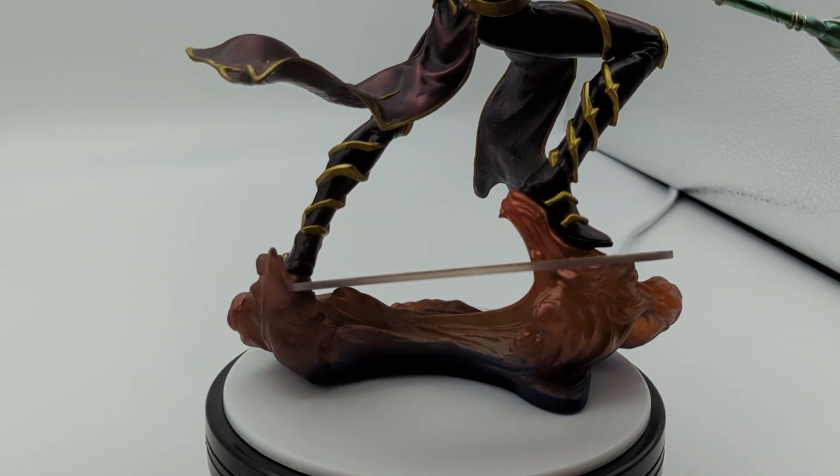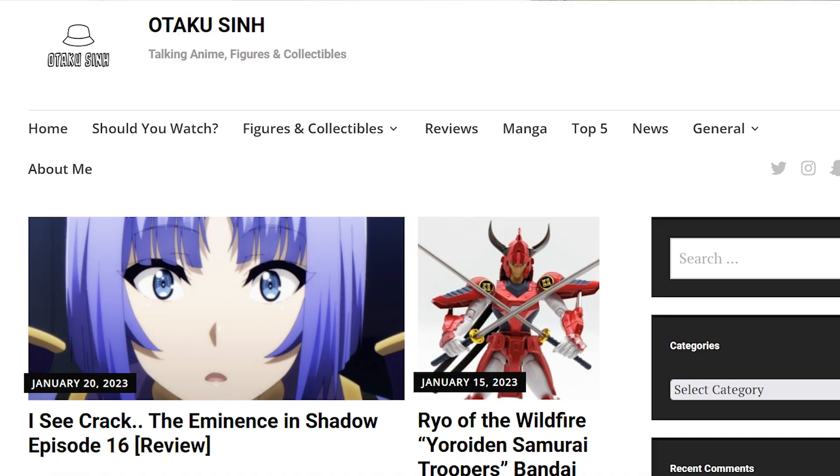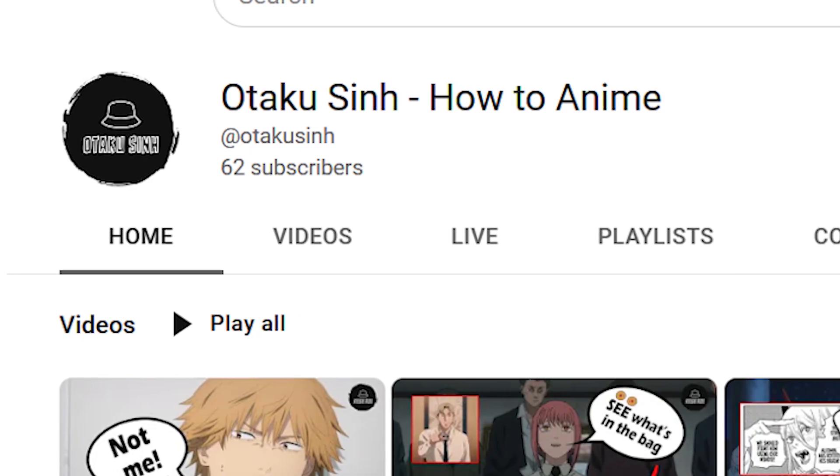Let me know what you guys think about this figure, whether you already have it, or if you're deciding whether or not to buy it — and why. Hit the like button, subscribe to the channel if you haven't already. Check out my blog at OtakuSin.com, my anime channel HowToAnimeOtakuSin, and my live streams on Monday nights at 8:30 p.m. Central. Join the Discord to stay up to date on streaming schedules. I appreciate you guys watching — see you on the next video.